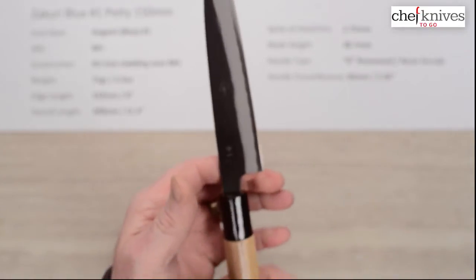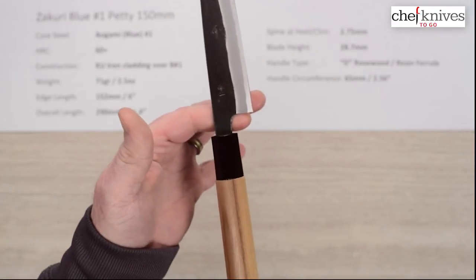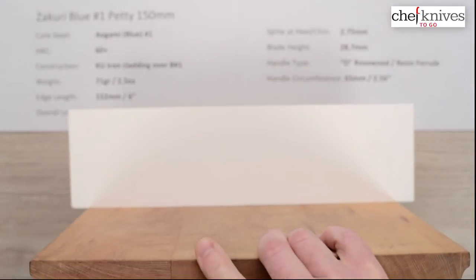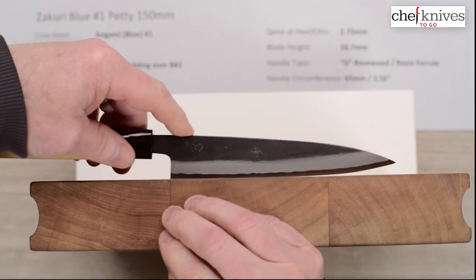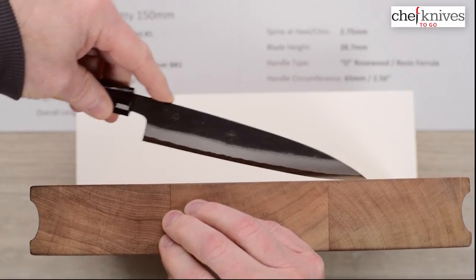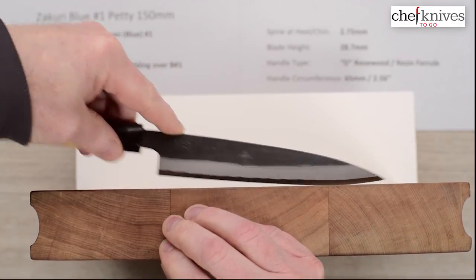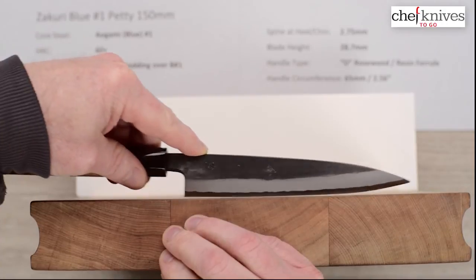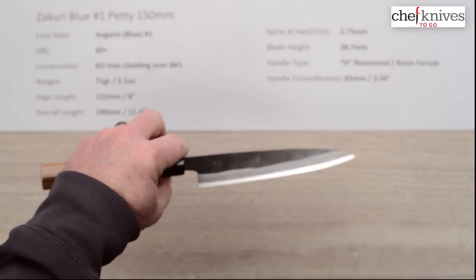The balance point is right about there. Looking at it on the board, the profile is fairly flat. You're not going to rock high because the tip's going to dig in — it's a low drop tip with a little bit of flat towards the rear. It's pretty pleasant on a low rock, or you can do some push-pull cuts with a little bit of motion to it. So it's a really cool petty.